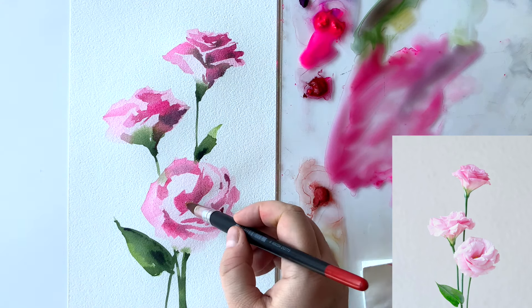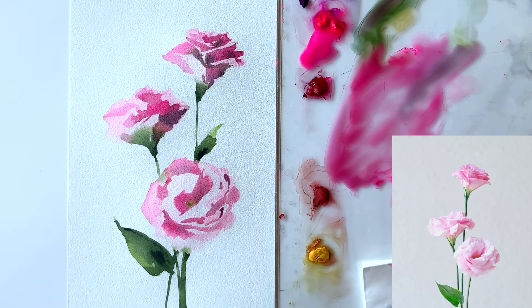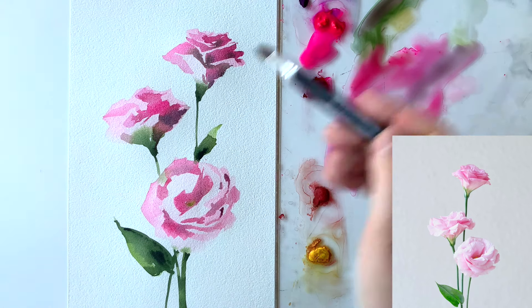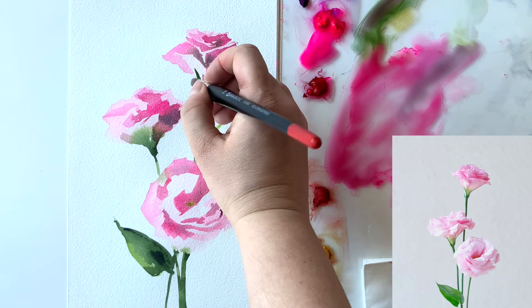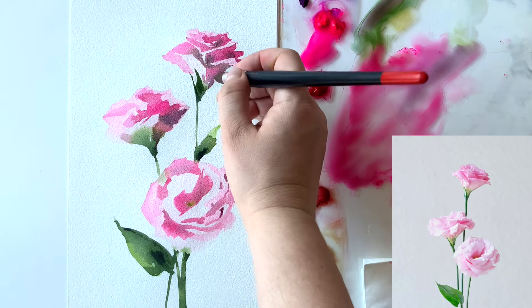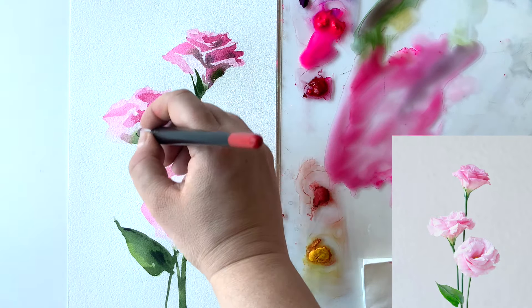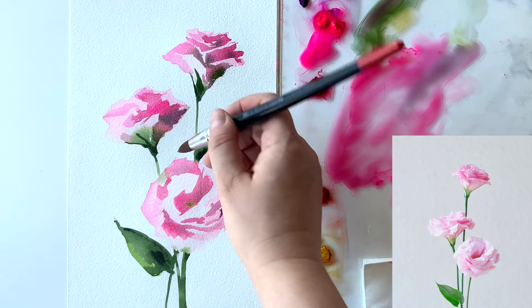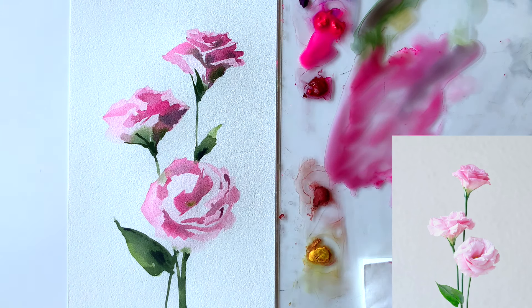I lifted up the paint from my green center a little bit because it had merged completely with the pink shadows, then added a little bit more paint to make the green more visible. Now with the point of my brush and the same green — mixed dark green with light green — I'm painting those tiny leaves on the sepals of the flowers. Try to do them on dry; if you wait until everything is dry they will look better.